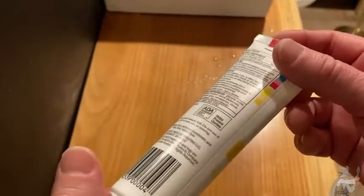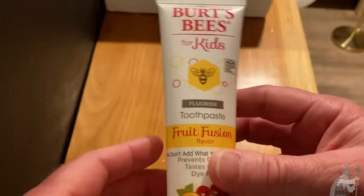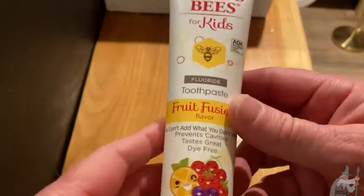One of the biggest downsides of this toothpaste is the price. It does cost a little bit more, but it's really, really good toothpaste.